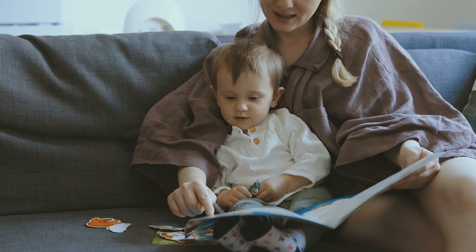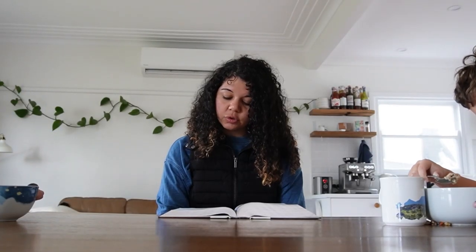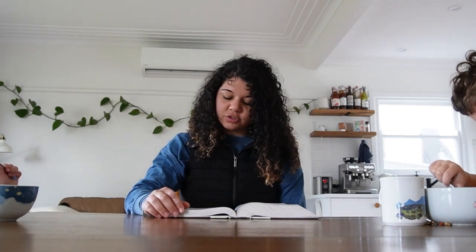I'll often sit down and read with my little boy and find myself more interested than he is, learning alongside him. For so many homeschool moms this is a huge plus — you start learning things that were quite dry to you in school and suddenly find them really interesting. The material just wasn't taught in an engaging way before.